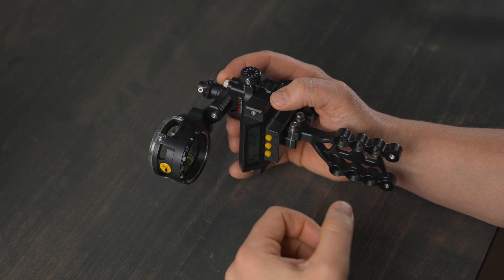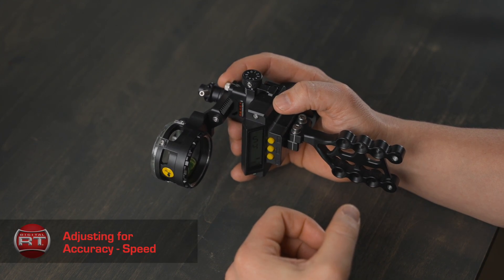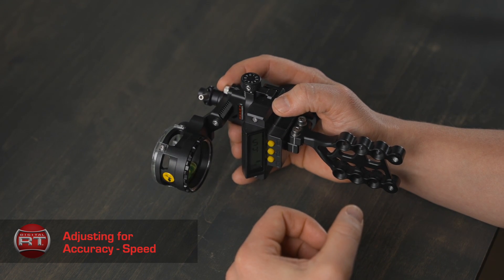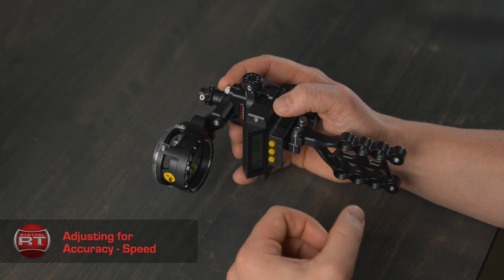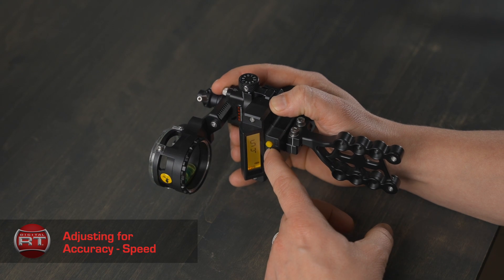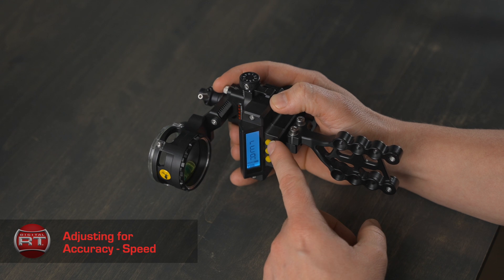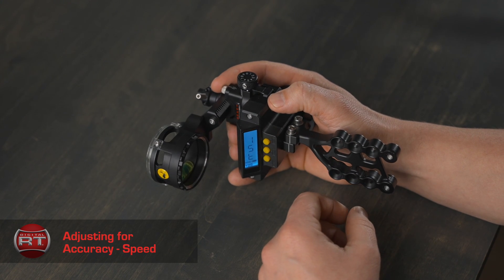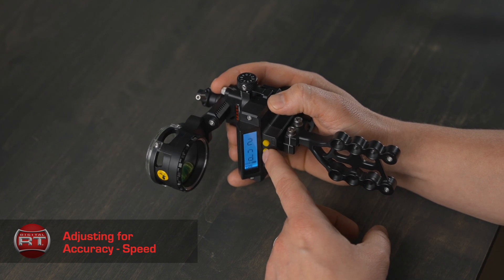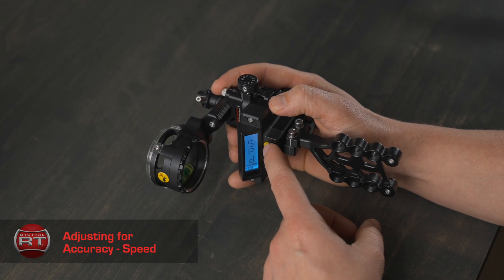Let's get into adjusting for accuracy with the speed setup. If you are shooting at 50 yards and your sight is requiring a higher dial number to be accurate — for example, 54 — leave your sight wheel at the 50-yard position. While standing at the 50-yard distance, press and hold the mode button until the display turns blue. REA will then be displayed on the screen. We want to select it, so press the select button and 'first' will appear on the screen. Press the mode button twice to get to speed, SPD. We want to adjust this, so press the select button.